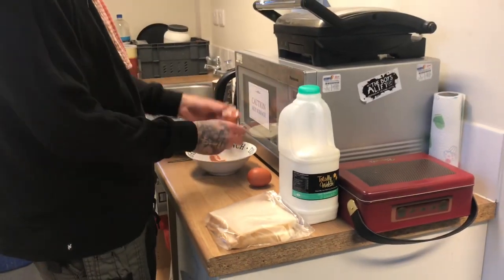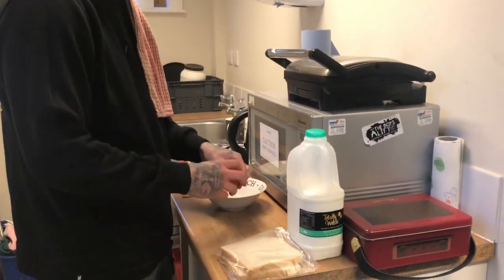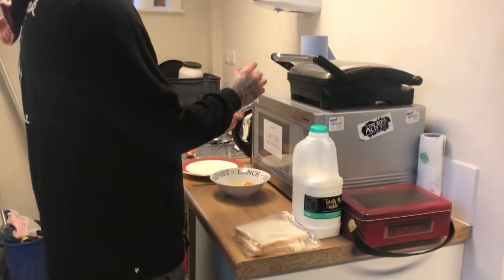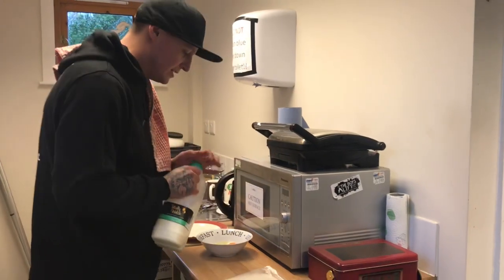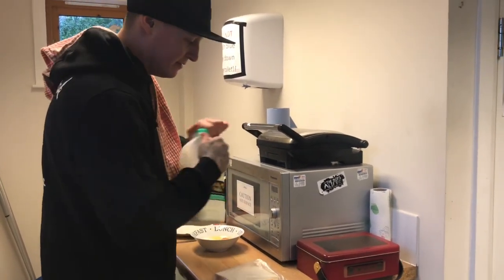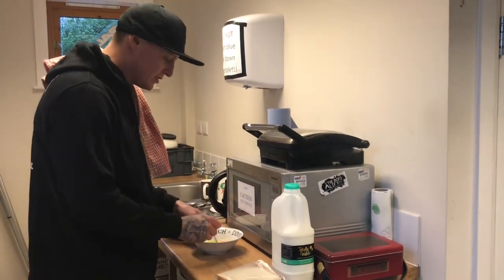Look at that, perfect. Just dropped the old shell in there. It'd be a bit funny if a little chicken popped out, wouldn't it? So we'll do the next one — oh, look at that, perfect. Awesome. So what we're going to do, we add a little tiny bit of milk. Just a little bit. You don't want too much, because if you get it a bit white and fluffy, you might lose the old flavour. So give it a bit of a stir.